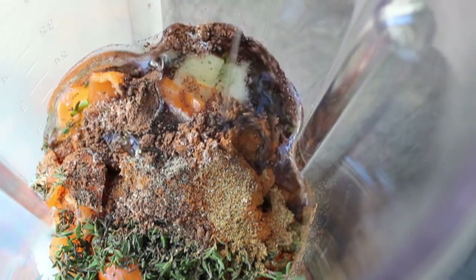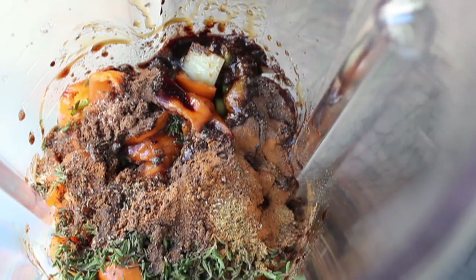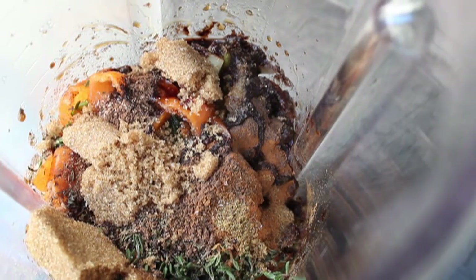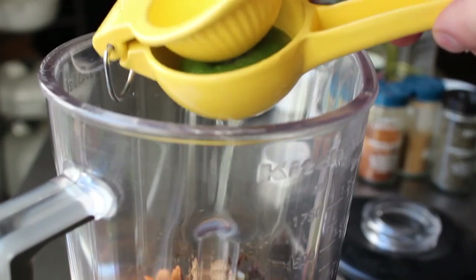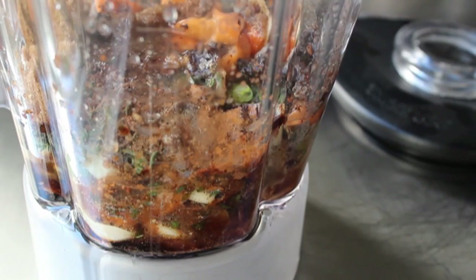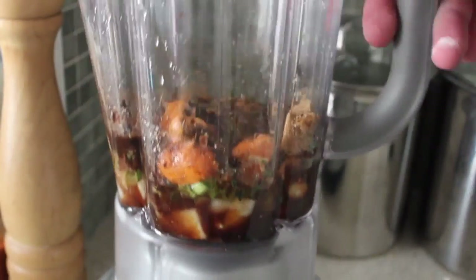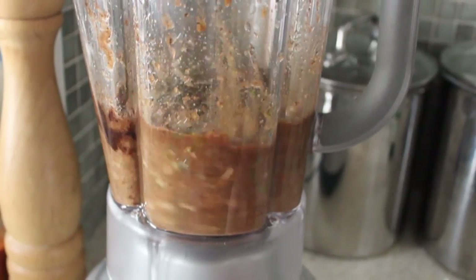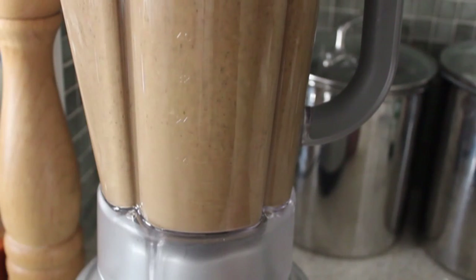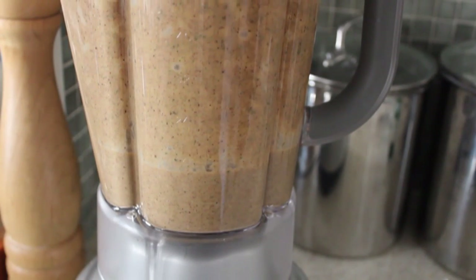That's pretty much it for the spices, and it's on to the wet ingredients. We're going to add a splash of vegetable oil along with a nice big drizzle of soy sauce. Then to balance out all these strong flavors, we're going to need a little bit of brown sugar — we are categorizing that as a wet ingredient. After the sweet, we need the sour: a lot of lime juice, squeezed in. That's pretty much it, so we're going to blend that completely smooth, pulsing on and off to start, then leaving it on until we have complete and utter liquefaction.